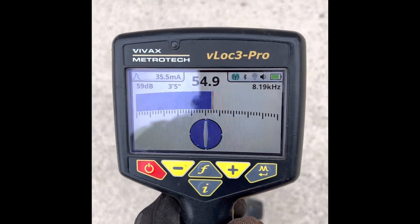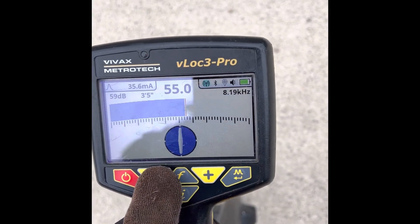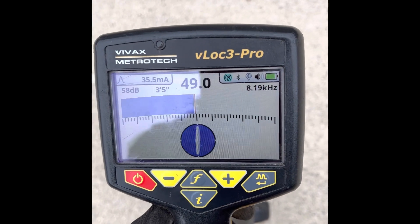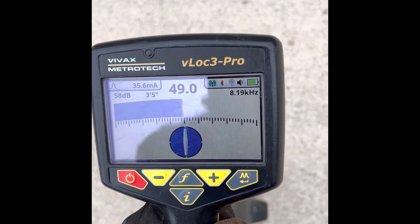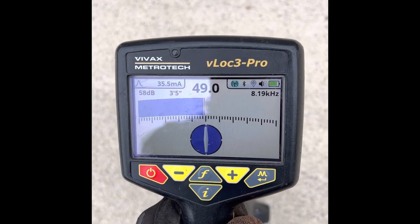The easiest way to do it is to either bump up or decrease your gain to make your signal strength 50%. I just decreased it and now it's at about 50% — doesn't have to be perfect, but somewhere close to 50. Just remember that 70% of 50 is 35.